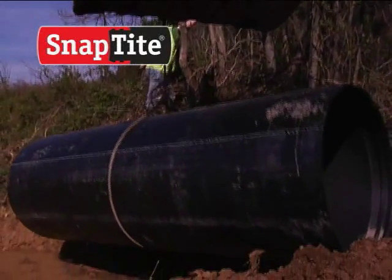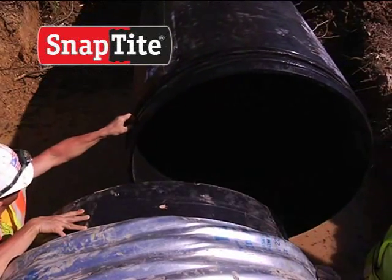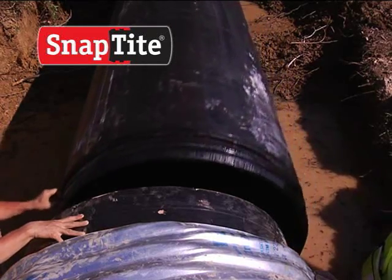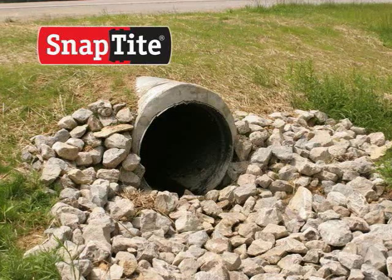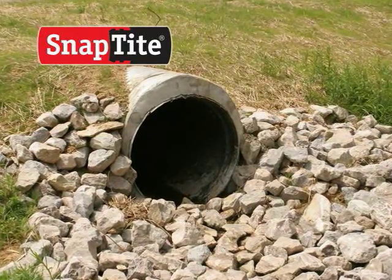The creation of SnapTight has revolutionized culvert rehabilitation. Thanks to the qualities of HDPE pipe and the no-dig installation, culvert repairs are now easier, safer, faster, and in most cases, more economical.